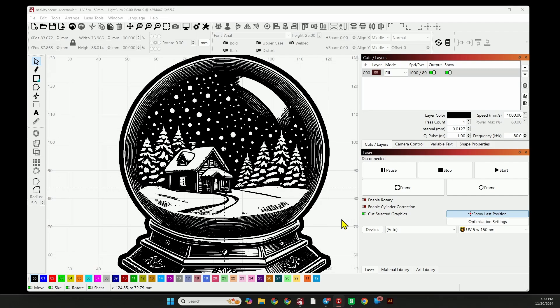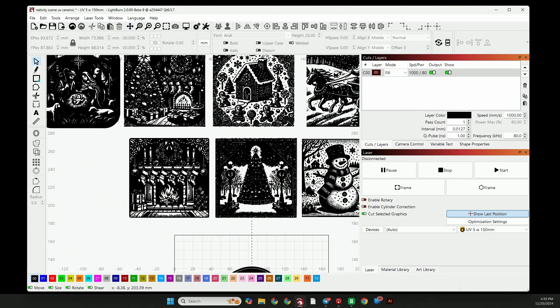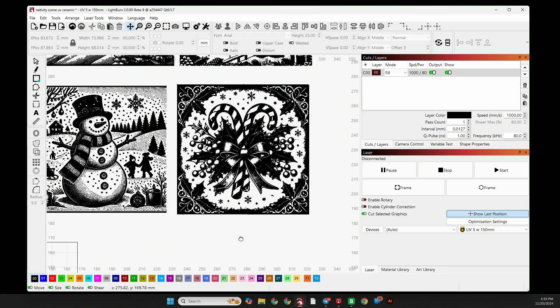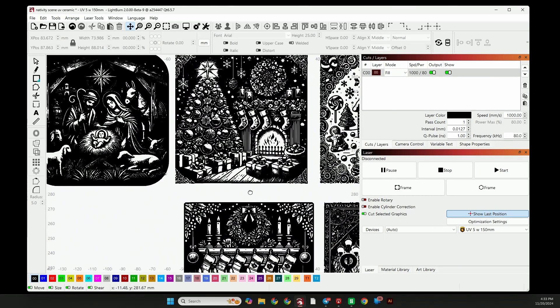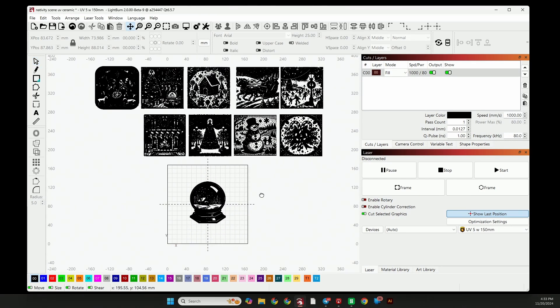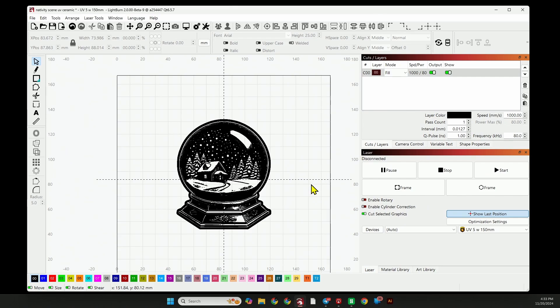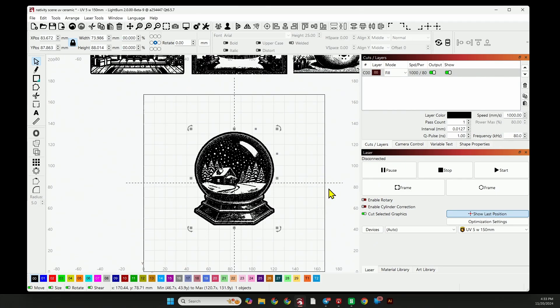Here is the first design — a nice snow globe scene. Then there's the fireplace, Christmas tree, snowman, candy canes, skating, sleigh ride, gingerbread house, tree and fireplace, and nativity. All these will come in the pack on my website. You're going to get the snow globe for free — you can just go to my website and download it at no cost. And if you like it, you can pick up the other pack and help support the channel.